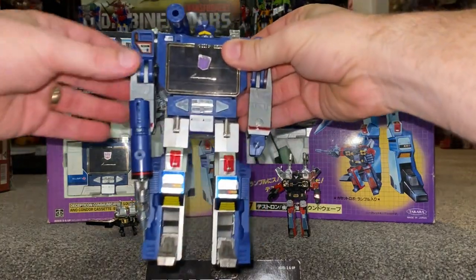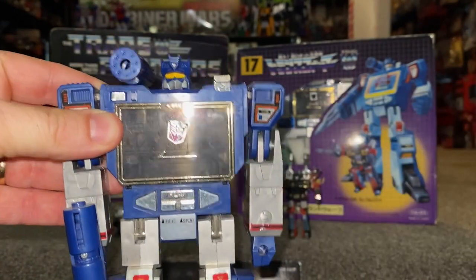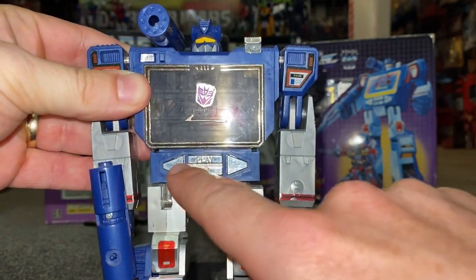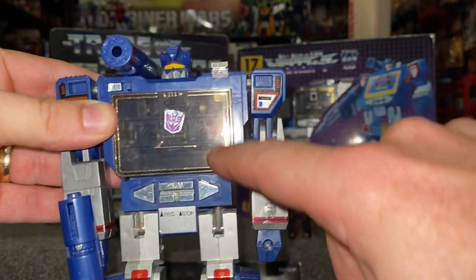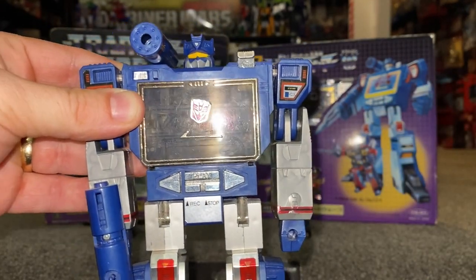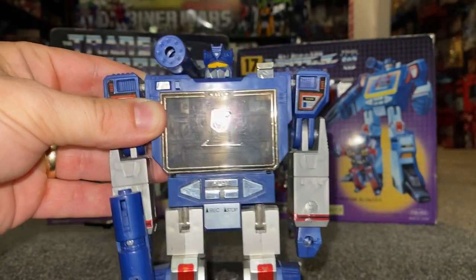This version in front of you is the pre-rub version, so this is 1984. He doesn't have the rub sign on his chest, which you can see. These buttons are completely different. When we have a look at the later release in a second, you'll see that all this is fused. You'll also notice that the hinges for the tape deck are inside as well, whereas any release after 1985, the hinges are attached to these buttons, which I'll show you in a second.